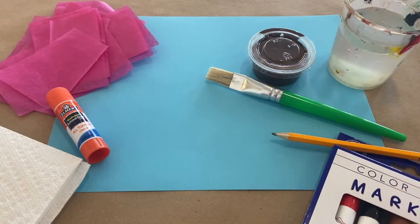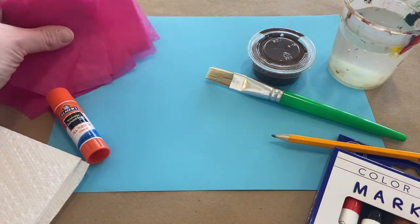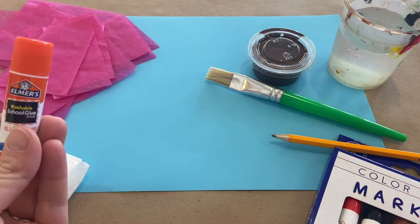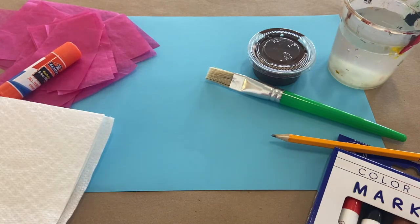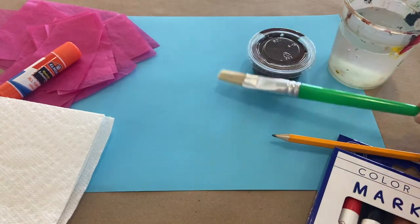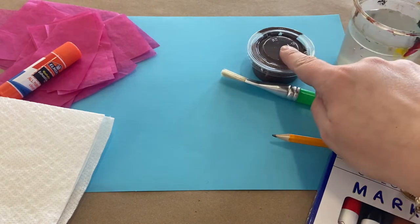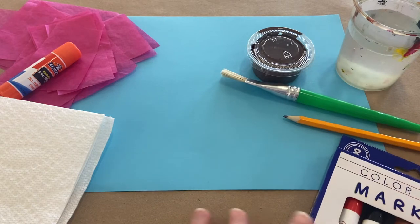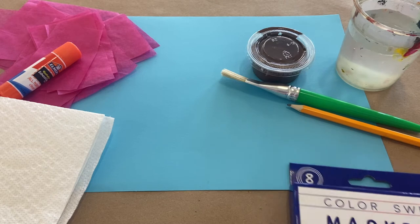Alright everybody, first let's make sure we all have our supplies. We need our sky blue cardstock. Make sure you have all of your fuchsia pieces of tissue paper, your glue stick. I like to have some paper towels whenever I am painting using water. Grab your paint brush, your cup of water, your brown paint, you might want a pencil, and then maybe some markers for your background. Alright, let's go ahead and get started.